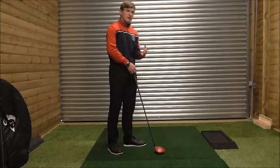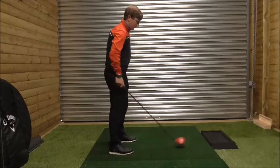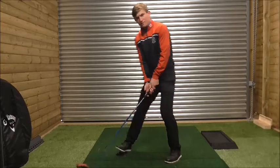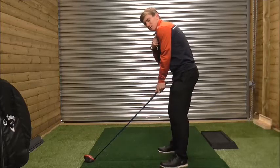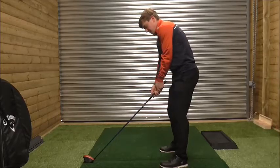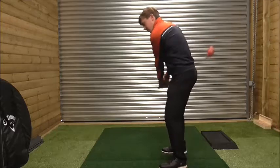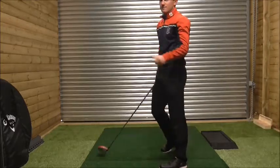I believe the biggest fault he had was this: if you struggle with a fade with the driver, try moving the ball position slightly further back — instead of off your left heel, just move it back slightly. This will square your shoulders up. If the ball is too far forward, my shoulders go left; if I bring it back, my shoulders are in a square position. This will encourage him to swing from the inside out, and from there he'll be able to swing with the club face going right instead of the path going left, where he'd have to compensate by opening the club face.